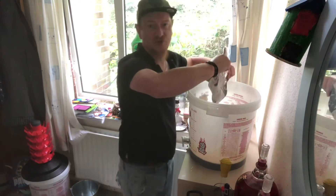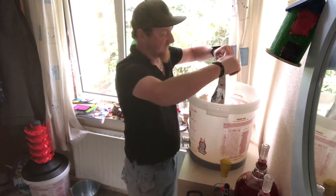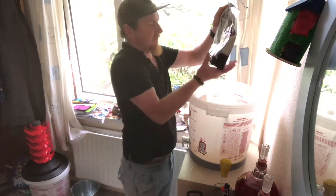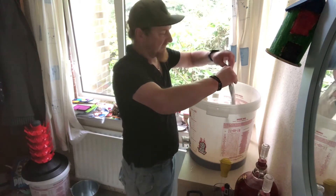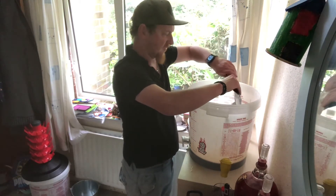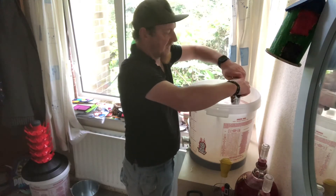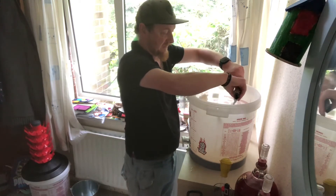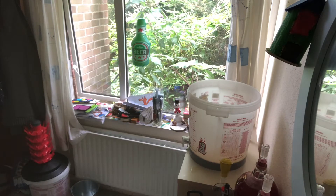These kits are brilliant for starting out. I've been brewing them now for the best part of a year and a half — they're just so simple to bash together, it's a brilliant starting point. Hopefully next year I'll be moving to a full all-grain kit and actually creating my own recipes, buying grain and just figuring out what works and what doesn't.